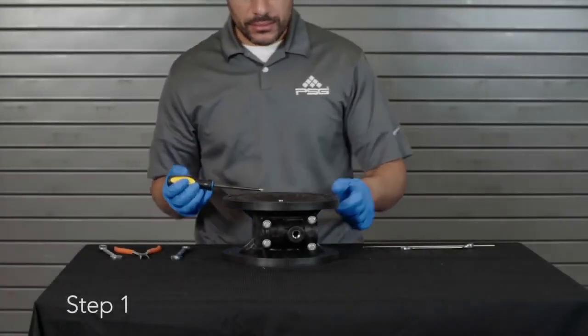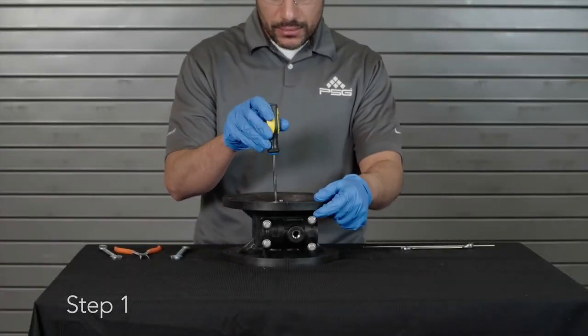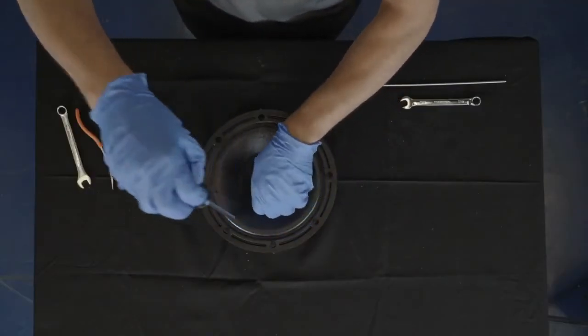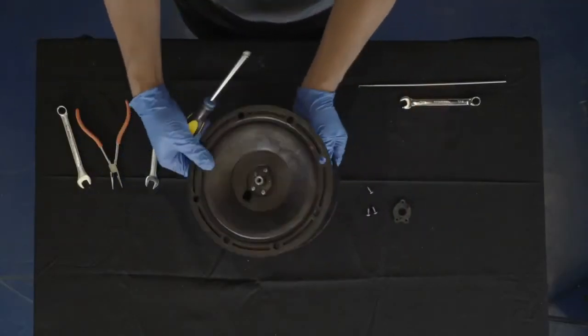Next, we will disassemble the pilot valve. Step 1: Using the screwdriver, remove three Phillips pan head screws in order to remove the retaining plate. Repeat for the other side of the pump.